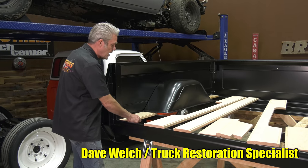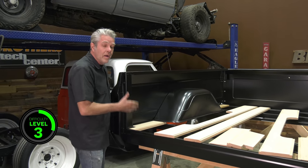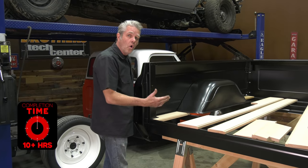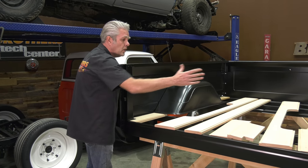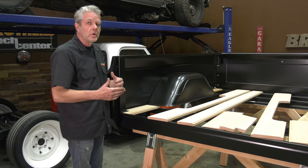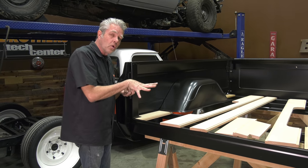One thing you don't have with this bed wood is it doesn't have the holes drilled out, and the reason for that is your truck might have had an accident - this here might be bowed in or out, miscellaneous things like that. So if they were to drill the holes you'd be locked into that. You have to make sure that your bed wood is placed in, make sure it's all square, and then you can mark these holes and take it back out. When you take it back out and drill the holes you'll be able to do it easier without worrying about punching the wood out on the back when the drill bit breaks through.